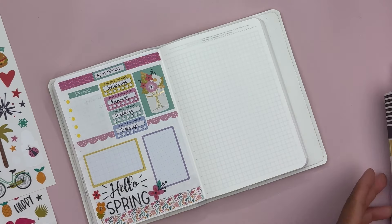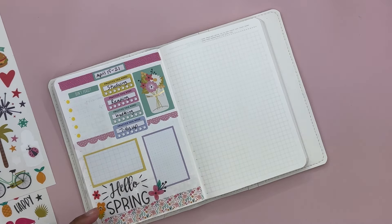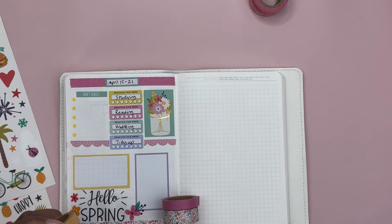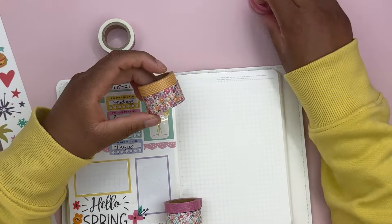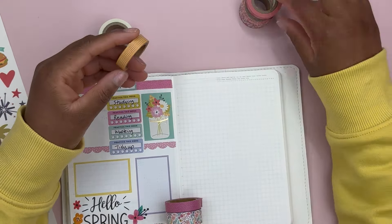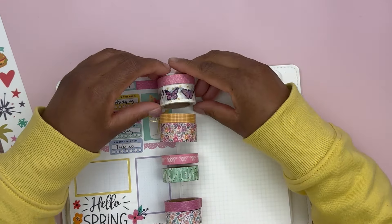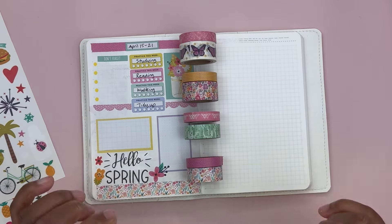Let's do each day. I usually go off and put the washi tape down first, but I'm not certain which washi tape I'm going to use. We used this combination for the weekly dashboard. I'm thinking I'll use the green with the butterfly, the orange grid, the yellow grid, alternating combinations of washi tape on the pages. I'll go put those down and be right back.